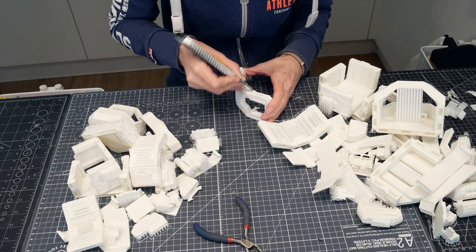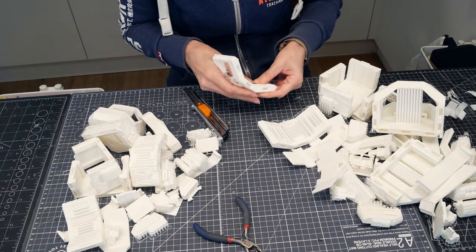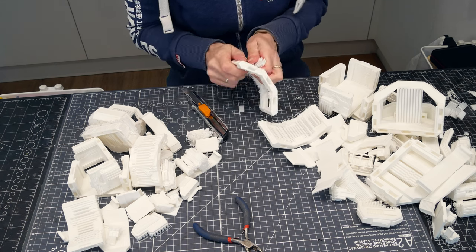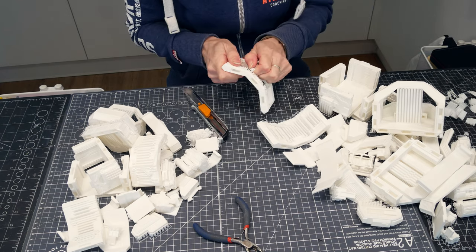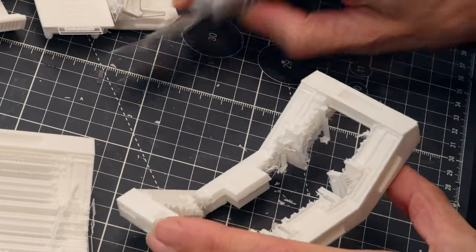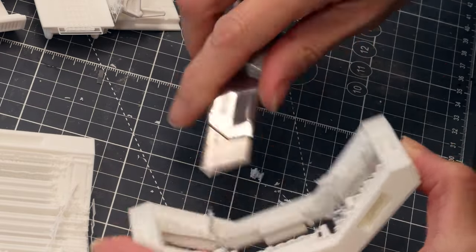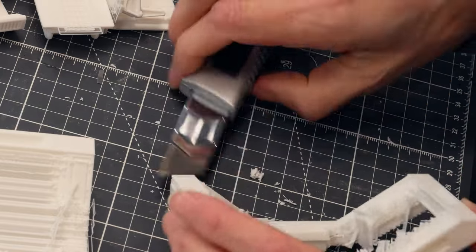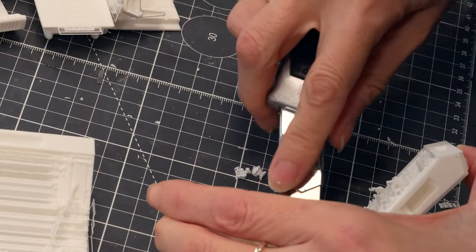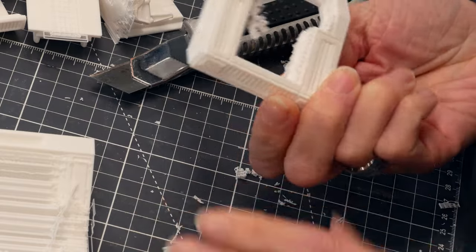I do all my FDM printing support-free because supports can mar the surface, so you have to do more finishing afterwards to get them to look good — not always, but quite often. For this shuttle I had to use supports. This piece here is a really great example: there's no way you can print this with an orientation that doesn't require support. So to get them out I do a lot of work with a blunt box cutter — blunt so it won't cut into the FDM print. The supports don't stick particularly well; there's a slight gap between the support and the print itself.